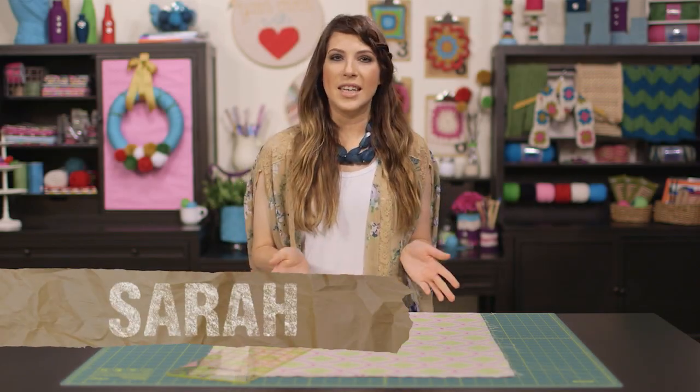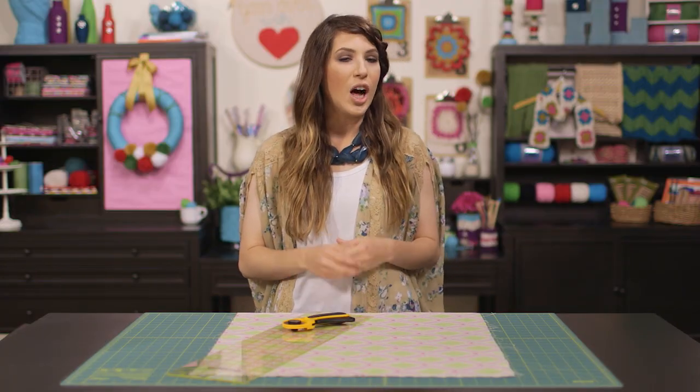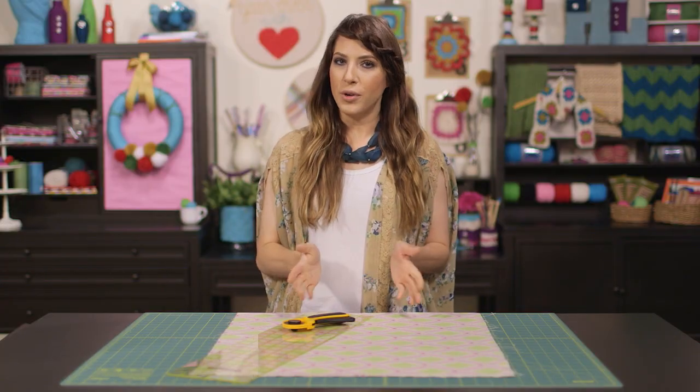Hi everyone, I'm Sarah with the Hobby Lobby Creative Studio. Are you tired of attempting to cut straight lines in your fabric using scissors alone? Did you know there's a set of tools that will help you get perfect straight cuts every time? In this tutorial, I'll teach you the basics of using the rotary cutter, the cutting mat, and a grid ruler so you can get your sew on.